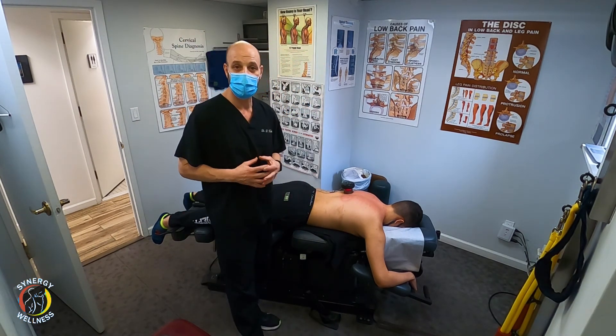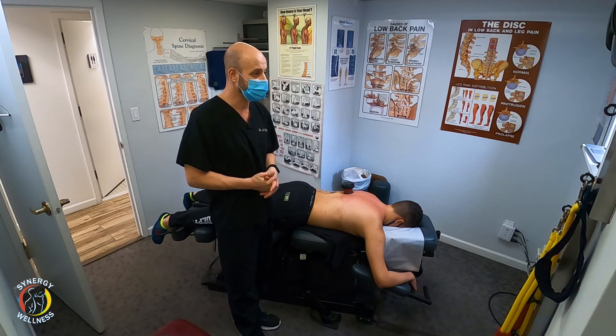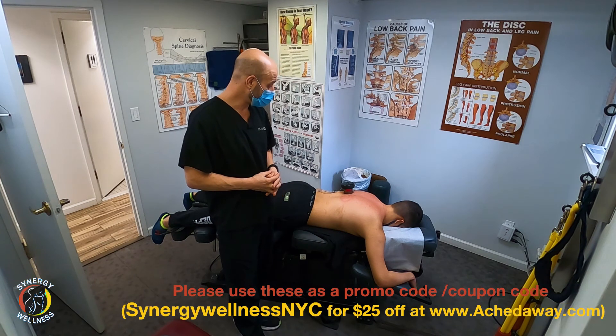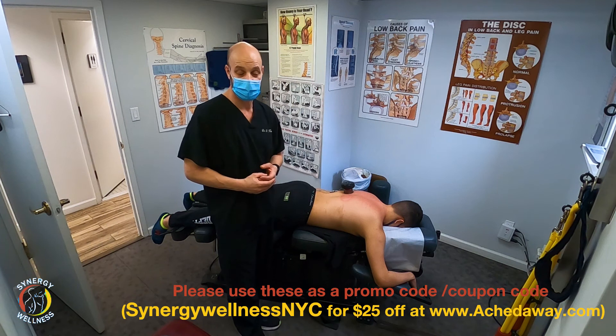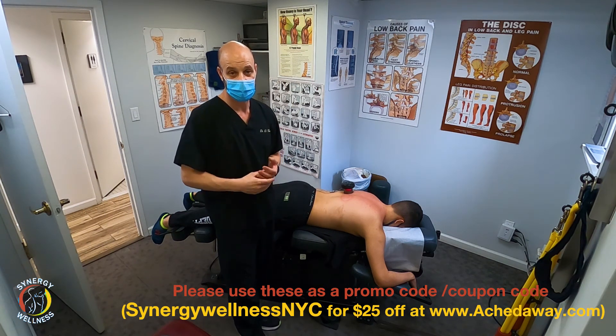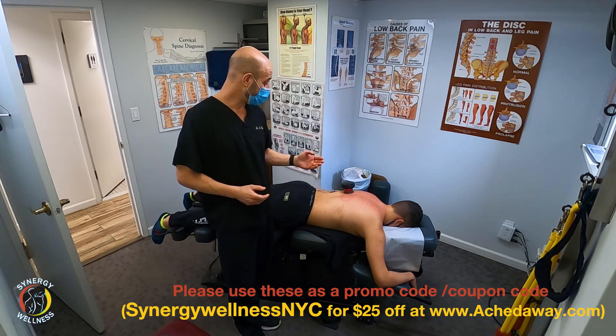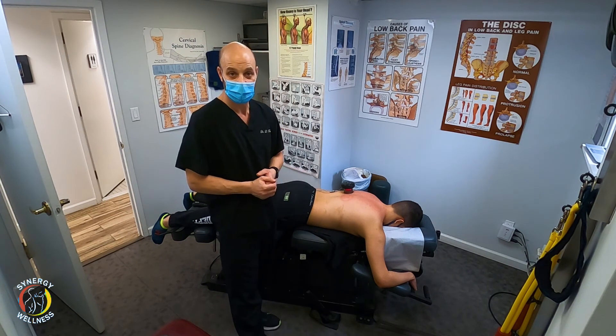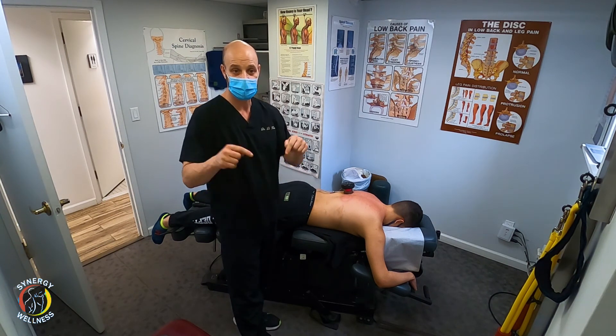If you have any questions about cupping, concerns, or comments, I will leave a promotional code in the description below where you can get $25 off one of these cups. It's a great little cup, a great tool to do at home on yourself. If you have any questions or comments, please comment below — and thanks for the thumbs up.